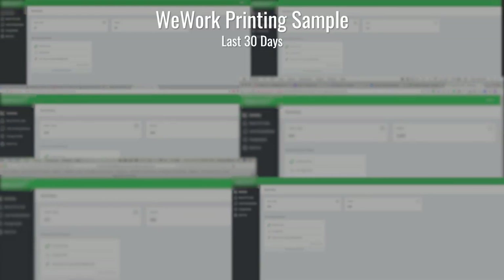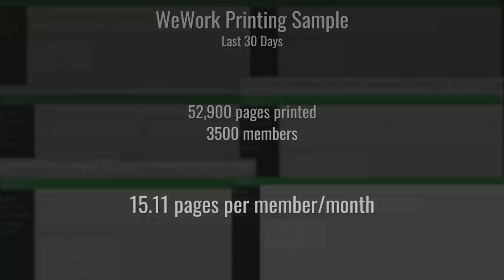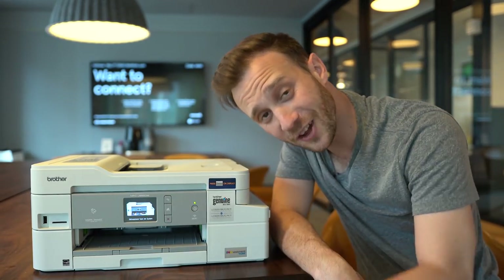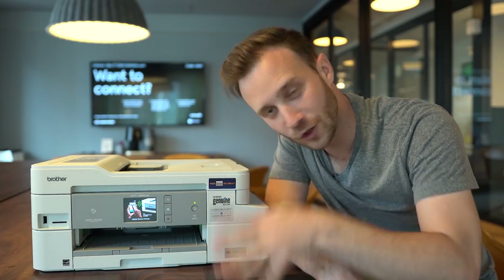WeWork was actually cool enough to give me some data on the building I'm in. It turns out that for the past 30 days, there was a total of 52,900 pages printed. Taking into account that there are about 3,500 people in this building, that's an average of about 15 pages a month — which is nuts. Based on that data, this printer could potentially last you more than eight years.